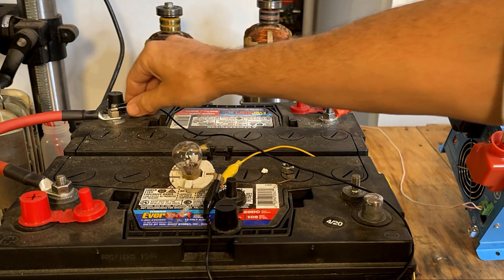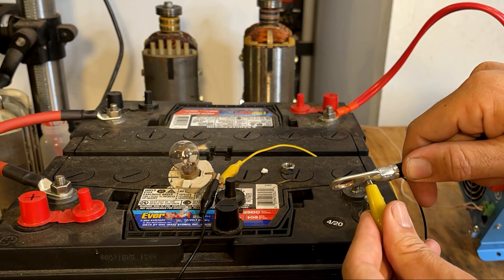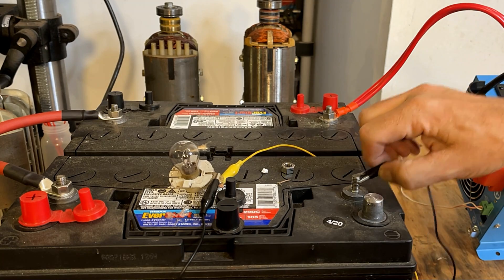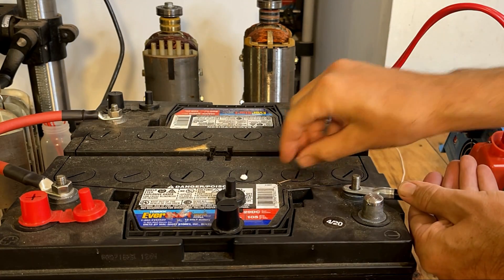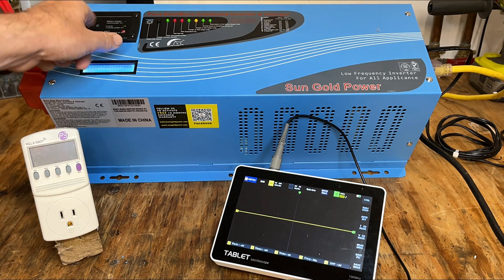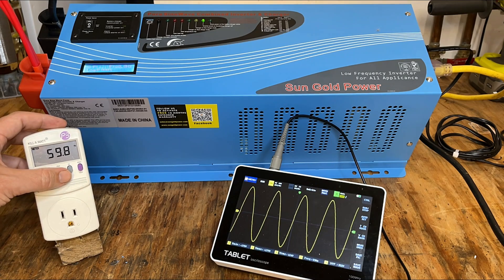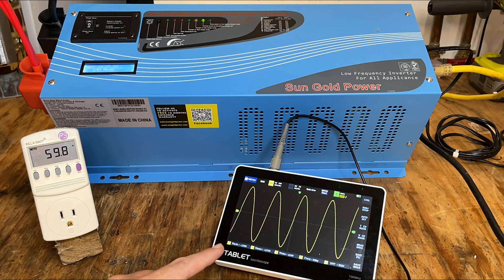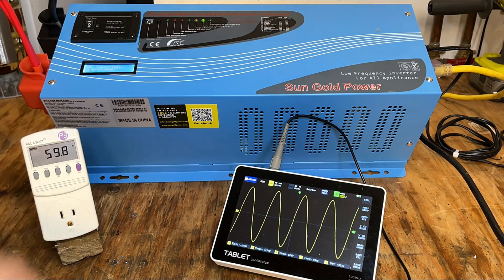Alright, that was easy — it's charged. Let's give this thing a try. Right now we're on battery power only. The unit just powered up: 119.9 volts, 59.9 hertz. Here's a look at the sine wave — looks nice and clean. The status lights show the inverter light is lit up, indicating we're powered by the inverter right now. I'm going to plug in to grid power now and see what happens.